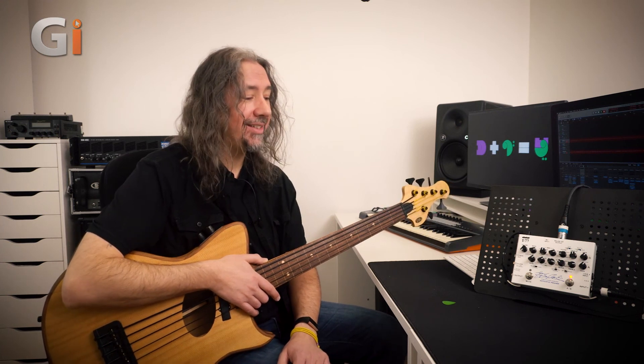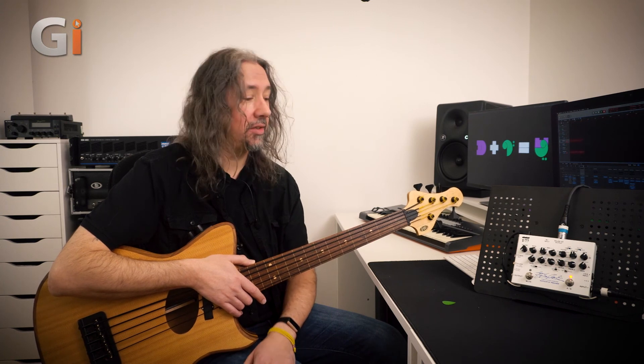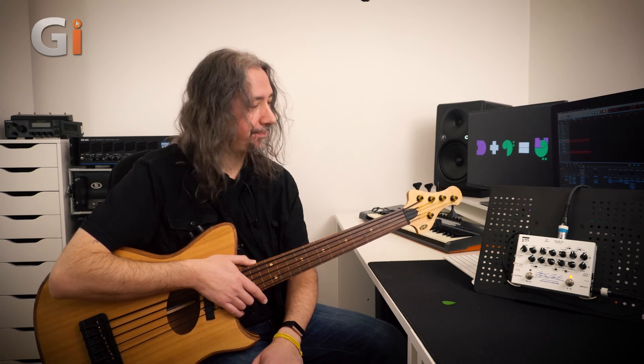So there we go — a quick tour of the EBS Stanley Clarke acoustic preamp. I think you'll like it if you're a double bass player; the features on board are absolutely fantastic, especially with piezo pickups. It has a 10 megaohm input impedance, so you won't get the annoying loading that some pedals put on your pickups, which can affect the sound, especially the top end. This is the EBS Stanley Clarke acoustic preamp pedal.